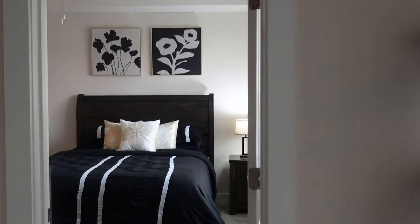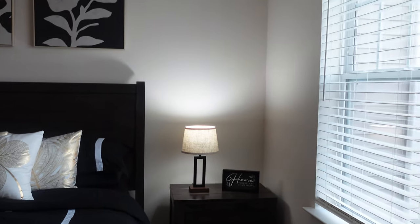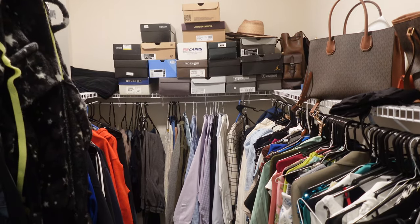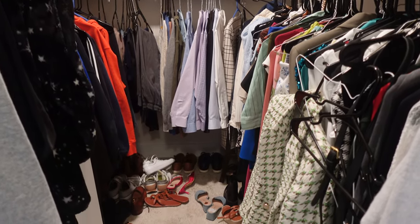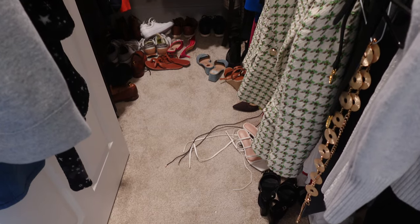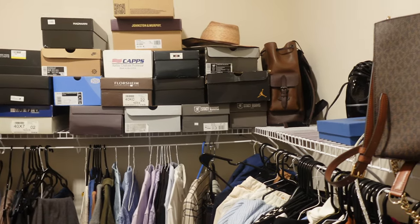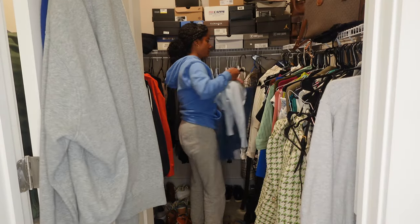Hey everyone, welcome or welcome back to the channel, it's Cindy here back with another video. Today we are doing a closet organization. I did some minor upgrades to our bedroom but the closet was very much disorganized. I knew I was gonna do this project so I kind of just let the closet go. We get certain clothes dry cleaned and some I wash, so we have a mix of wire hangers and black plastic hangers. We don't really have a place for our shoes, and we have all these boxes up top — some are empty, some have shoes. So we really need to get this closet together.